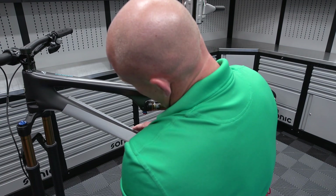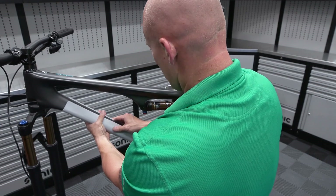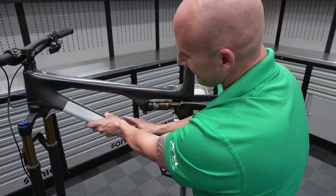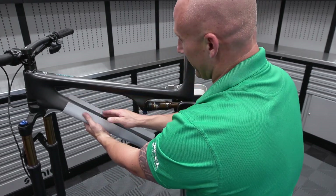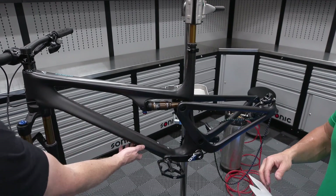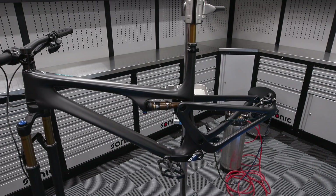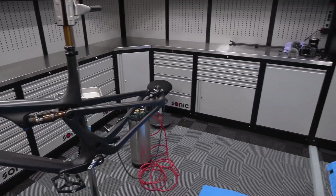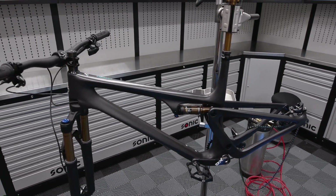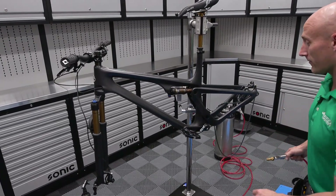That's when you know that bike people aren't car people — this is all about function, not form. The seam placement is the opposite of how a car guy would do it. A car guy would have seamed it right down the middle of the bottom where you don't see it. But the side that's going to take the abuse is the underside, which, as someone who doesn't bike, I would not have thought of.